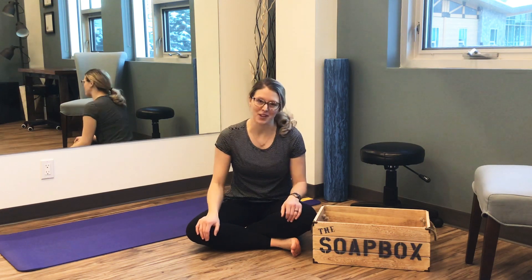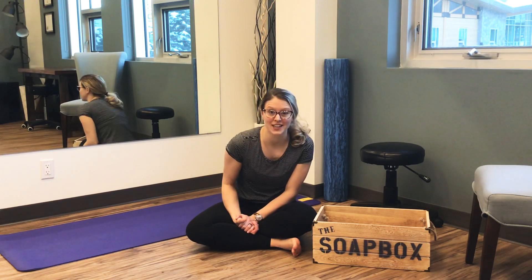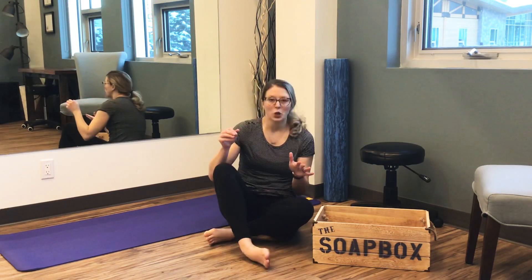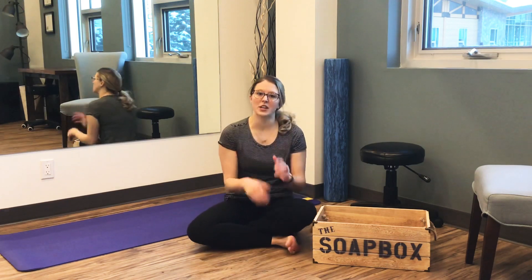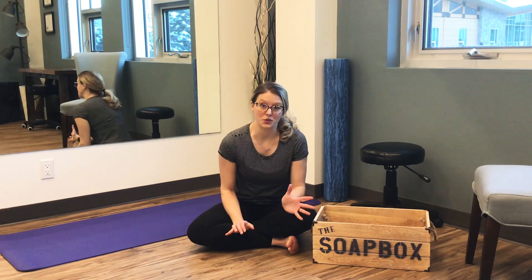Hi guys, I'm Dani West and you're back with another episode of The Soapbox, your patient education station. We're continuing our conversation about physio first aid — a few tips and tricks of what to do if you tweak your knee or, in this case, roll your ankle. Say you're walking along and you roll your ankle or twist weird and it's just starting to give you a bit of grief. Here are a few things you can start doing.